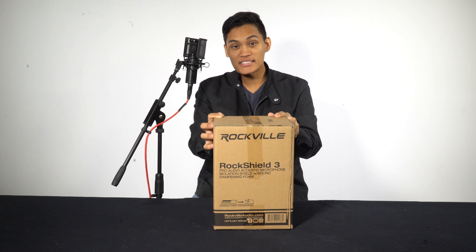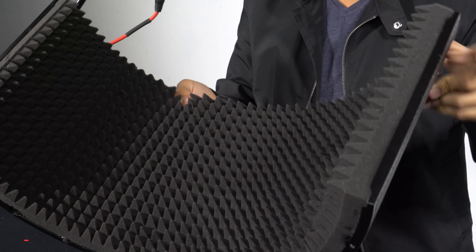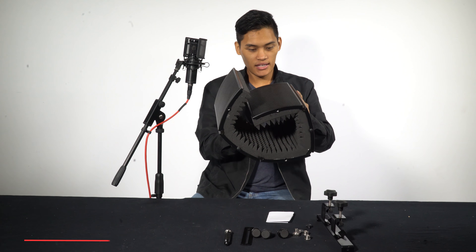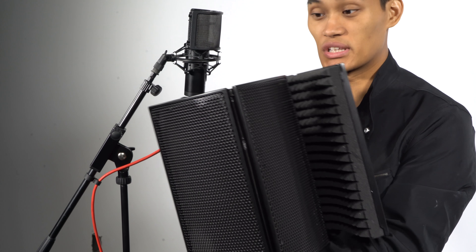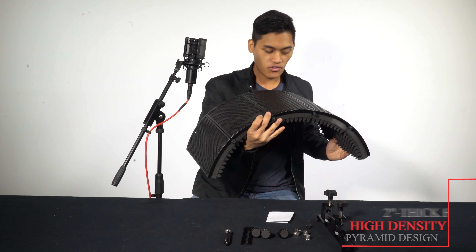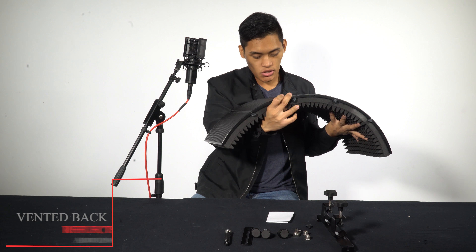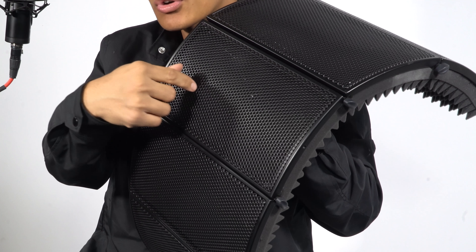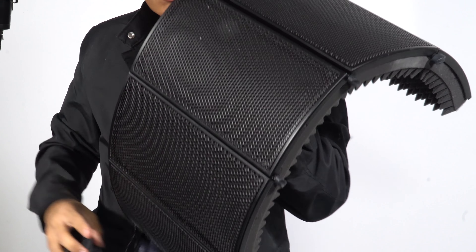Let's open this thing up. Whoa, this is really sturdy. Five panels — this is five panels. Just like the RockShield 1, wherever you bend it, that's essentially where it stays, so that's really nice. And the foam is super dense — two inches. This is two-inch dense foam. And of course it's got the vented back plate, so that's going to reflect unwanted noise, and then any of the noise that gets through the cracks is actually going to get absorbed by the foam as well, so that's really nice.